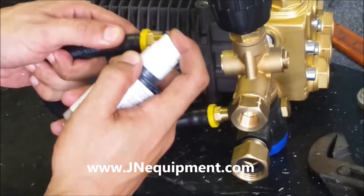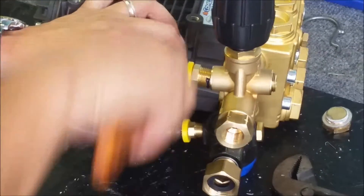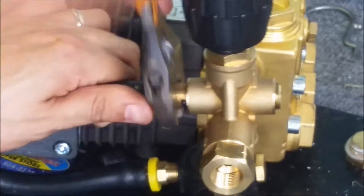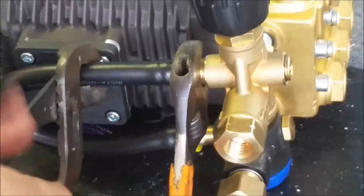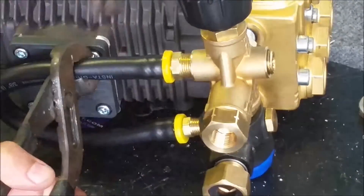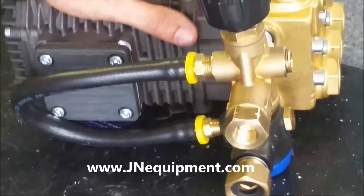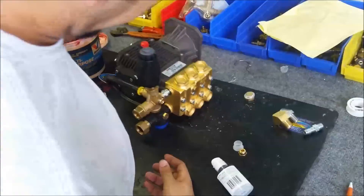A little bit of thread seal — find it up there. It takes a little patience to catch that thread sometimes, but once you get it going, it should be pretty good. If you don't use any lubricant inside the hose, the hose is going to want to twist on you and you'll have to hold it while tightening down, or else the whole hose could twist and potentially rip. That's another reason I use the lubricant — the barb spins freely in there, making installation a little bit easier. It's nice and tight — feels good.